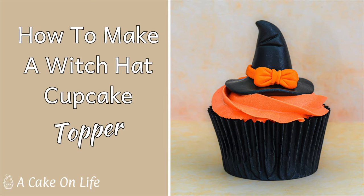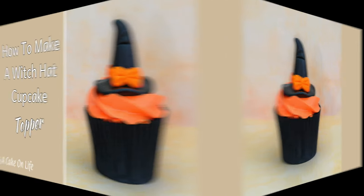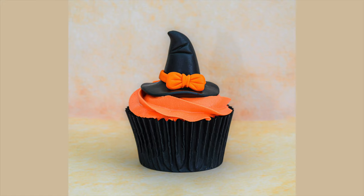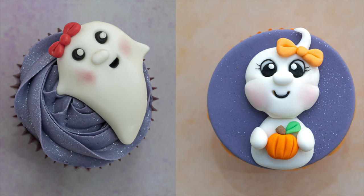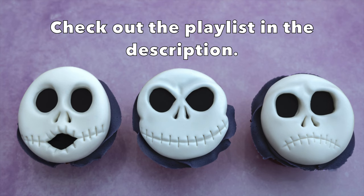Hi everyone, welcome back to my channel. Today I'd like to show you how to make this witch's hat cupcake topper. I've made this tutorial as easy as possible, but if you do struggle, I have an even easier witch hat cupcake topper tutorial and I'll leave a link to that in the description. You may also be interested in my other Halloween cake topper tutorials — I'll leave a link to the playlist in the description.